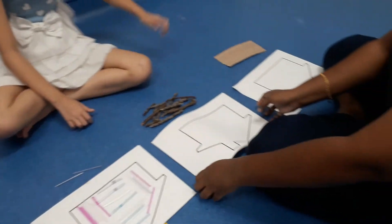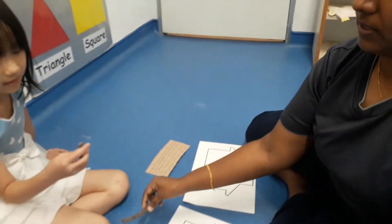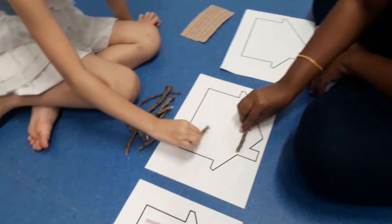Now the second house, we are going to use the twigs that we collected from the playground to create the second house.